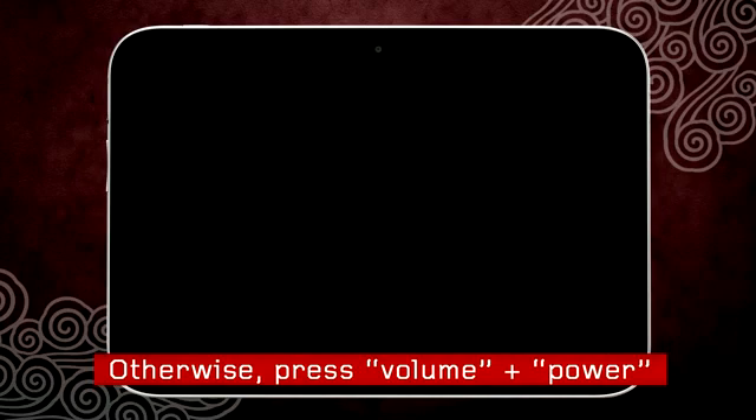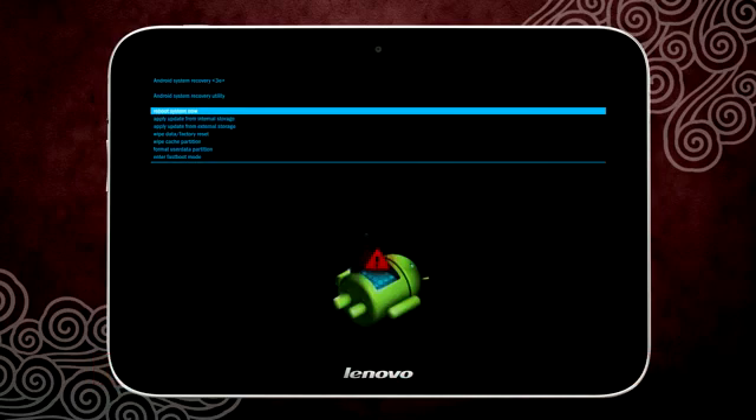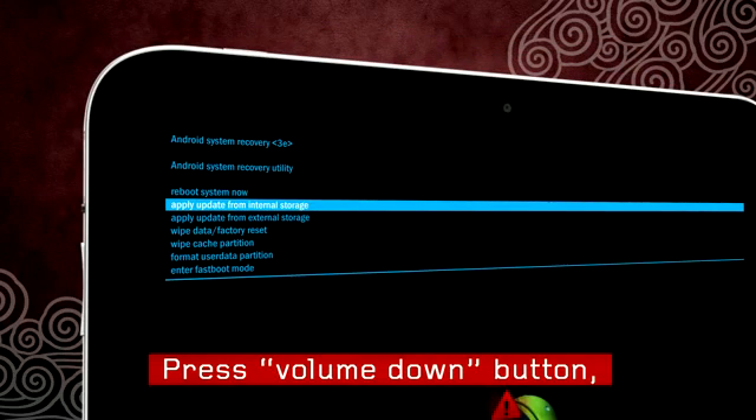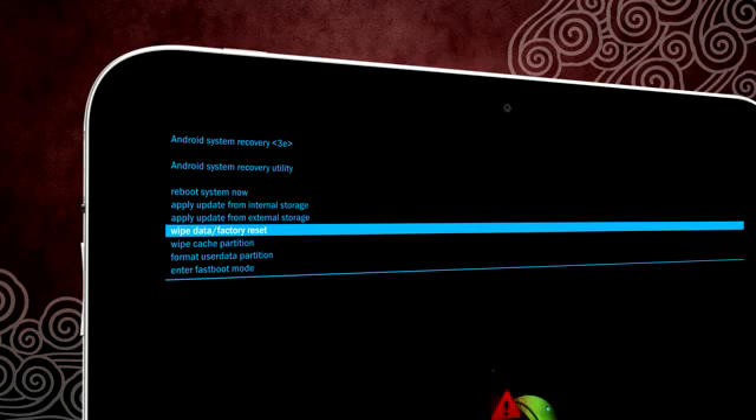Otherwise, simultaneously press the power and volume buttons again as mentioned previously. When you see the menu, press the volume down button until you highlight 'Wipe Data Factory Reset.' Press the power button to select and confirm.